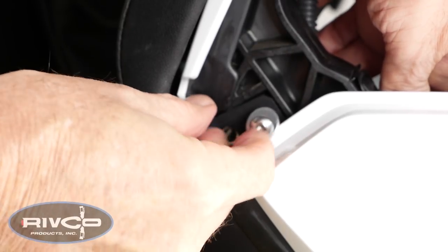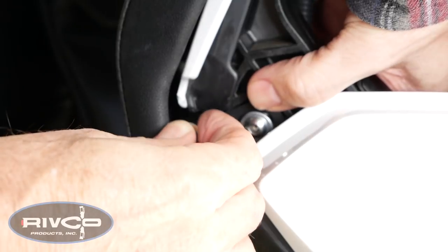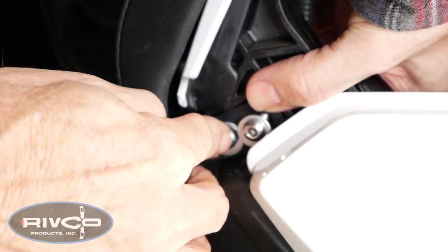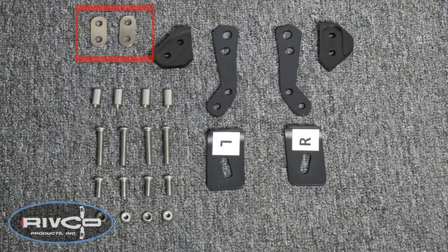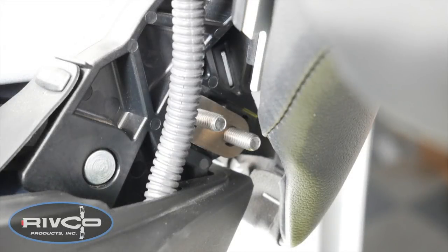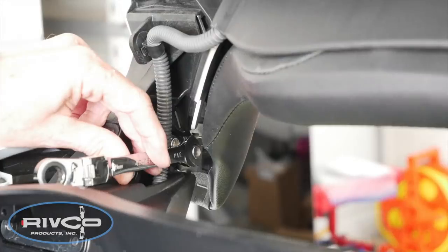Stick the screw with a flat washer on the end into each of those holes. You might want to hold your finger behind it just to keep those little sleeves from poking through the back. Now we're ready to install these oval spacers on the inside of the trunk lid. Hold your finger over the head of the bolts you just installed and slip that spacer over the bolts on the inside of the trunk. Now you can install those lock nuts on the end of those bolts.